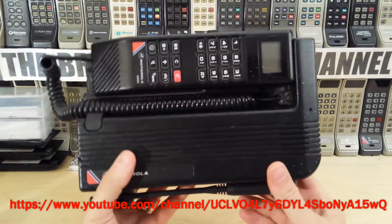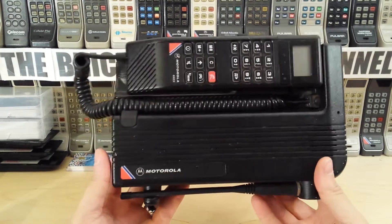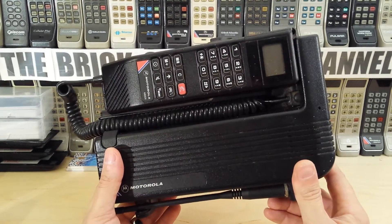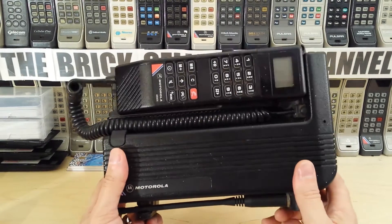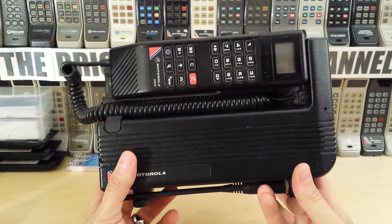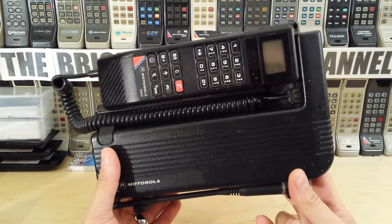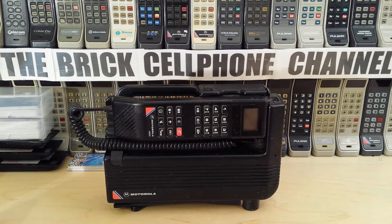Hello everyone, today we're looking at a Motorola 6800X. You might recognize this from another video or certainly one that looks just like it. There are quite a few different models out there that look very similar. This particular one, the 6800X, is actually an analog model. They did do phones that look very similar which were actually GSM, and the GSM versions you can still use today.